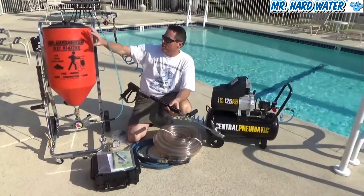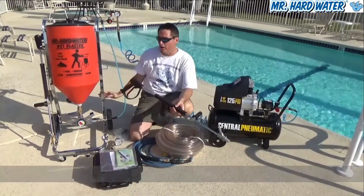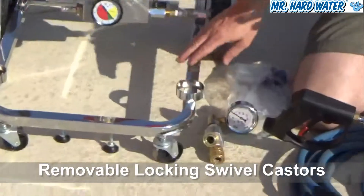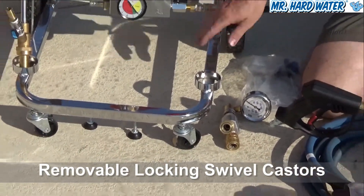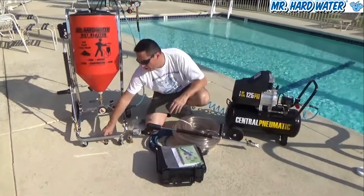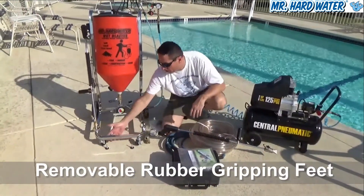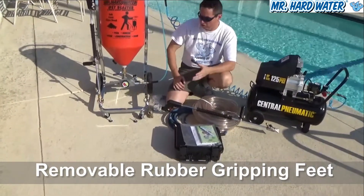The hopper does come with a great cart, and the cart has casters at the bottom which makes it really convenient when you're hauling around over a hundred pounds of media. If you prefer not to use the casters, we do have a couple of feet that you can thread in to the bottom and hold it in place if you're working on a slope.